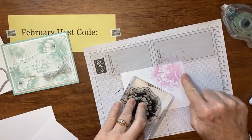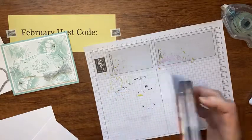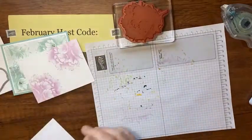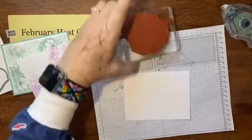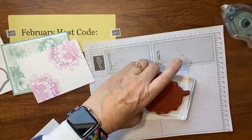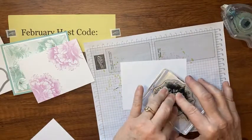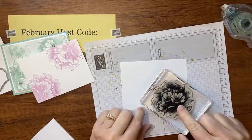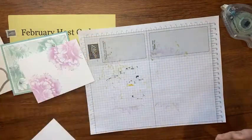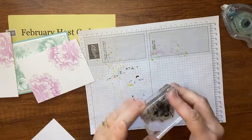There we go, and then I'm going to stamp it in the opposite corner. Look how pretty that image is — I can't believe how pretty it stamps. Then let's go ahead and decorate the inside too. This is the inside piece — I'm going to just stamp one pretty big flower right here in the corner. It's a pretty large image. Look how pretty — now my inside's all done!